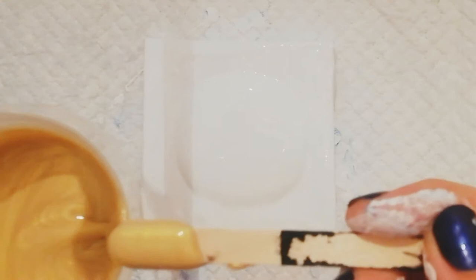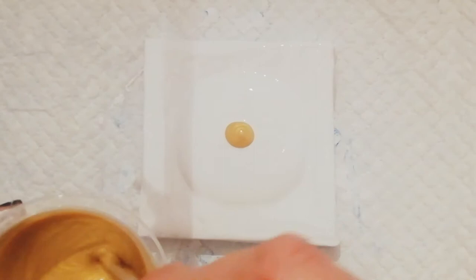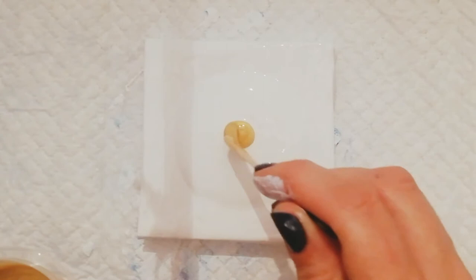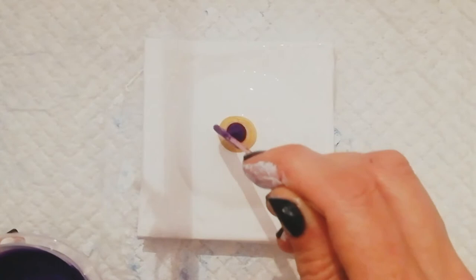Hi guys, welcome back. Today I want to do another bloom and I'm gonna try and keep it simple. I'm gonna use some gold from Lucas, and my same pillow paint as last time — just a regular latex house paint with a little bit of cloak stander. So that's a Lucas gold and Amsterdam permanent violet.